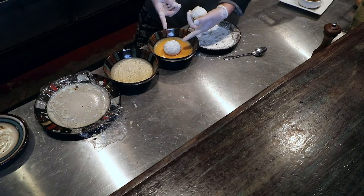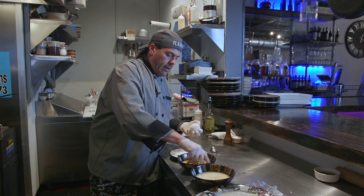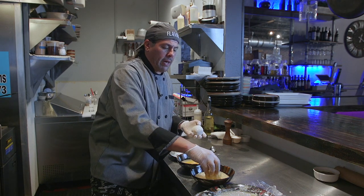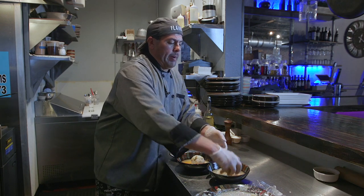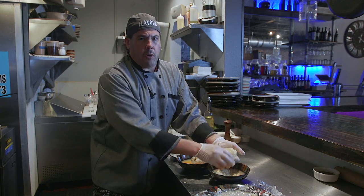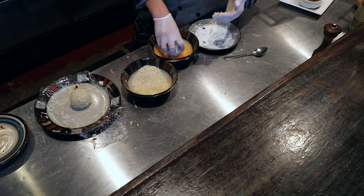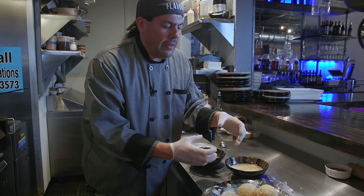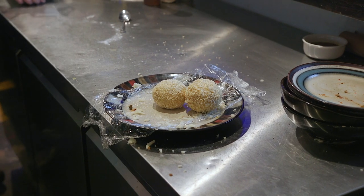We're going to roll it around in the egg so it's completely covered. And then finally, our Japanese breadcrumbs. Press them in there good so the whole thing is covered. Now you want to let this sit about five minutes because you want the breadcrumbs to adhere to the eggs — that way when you go and fry it, it doesn't fall off.